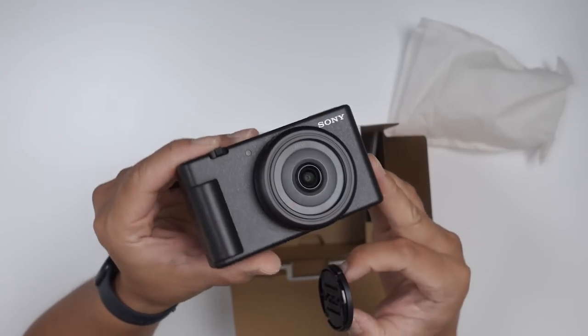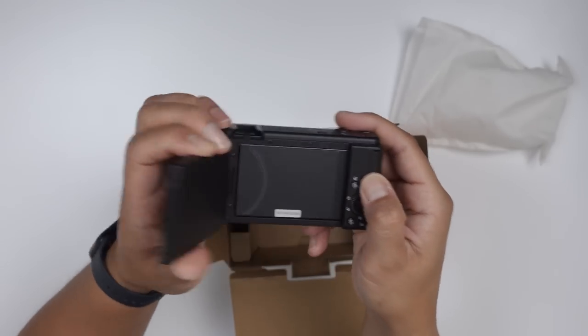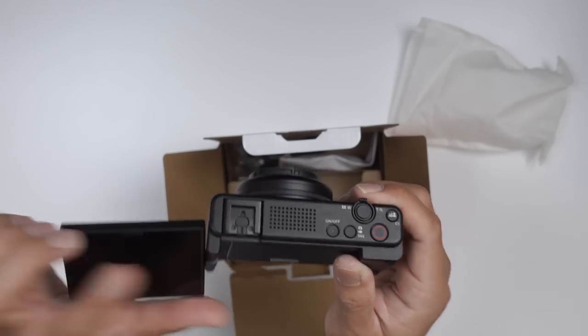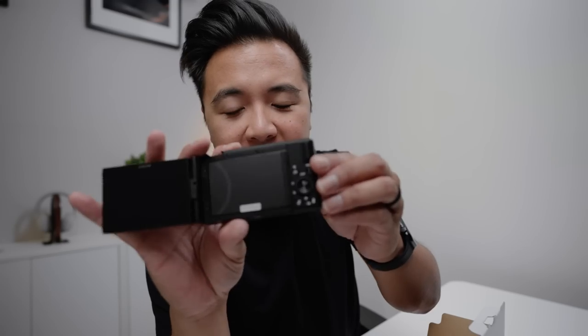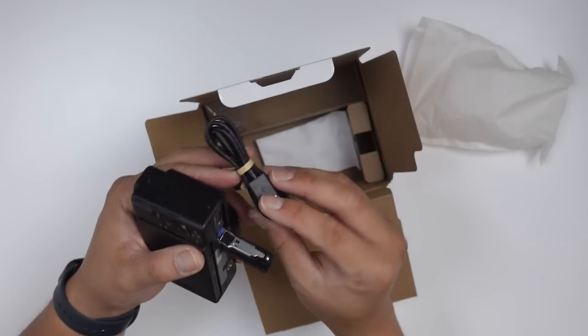We got the fixed 20 millimeter prime lens at f2, flip-out screen, mic on top, hot shoe — or cold shoe for that matter. We've got essentially the same buttons as the ZV-1 on the top and in the back. And it's just so light. We got the battery just like the ZV-1, and the USB-C cable to charge and to live stream with the camera.